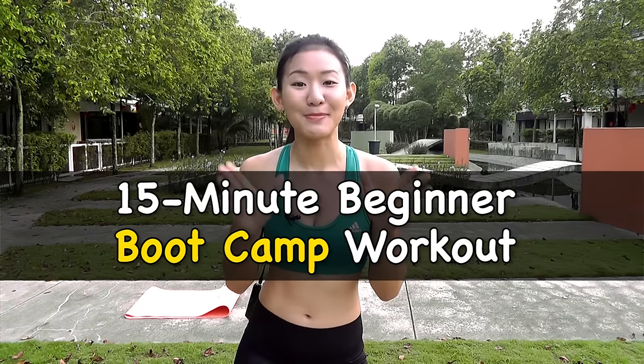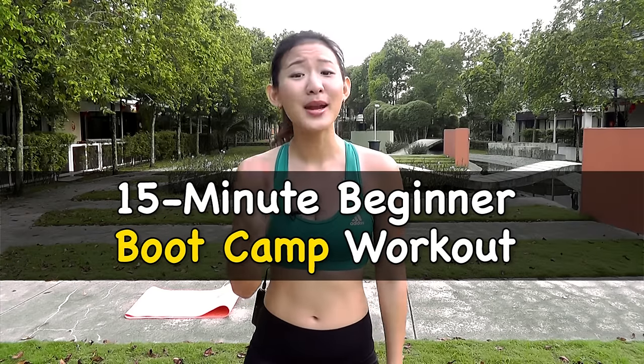Hey guys, it's Joanna here. It's still really early in the morning and I'm just out in the park. Today we'll be doing a 15-minute beginner bootcamp workout. Many of you have been requesting workout videos which do not require any jumping, so that's what we'll be doing. This workout is going to be intense enough for you to be burning fat and lots of calories, but there will be no jumping involved.